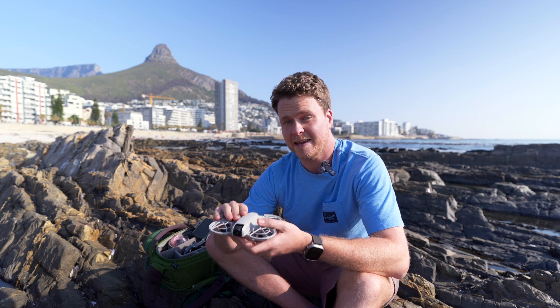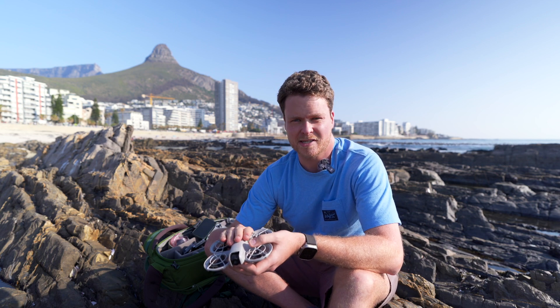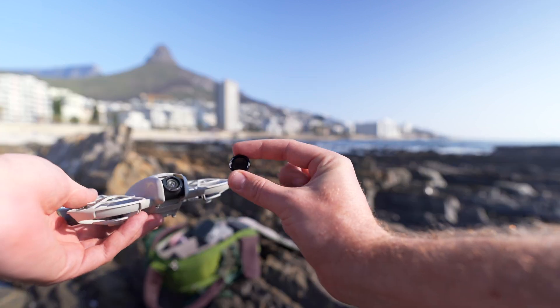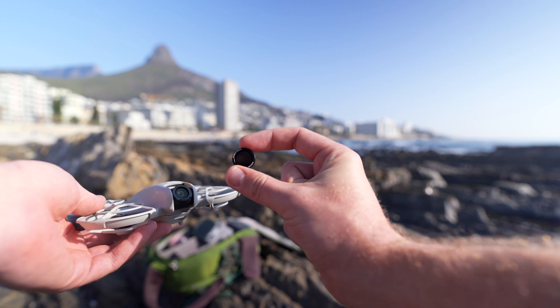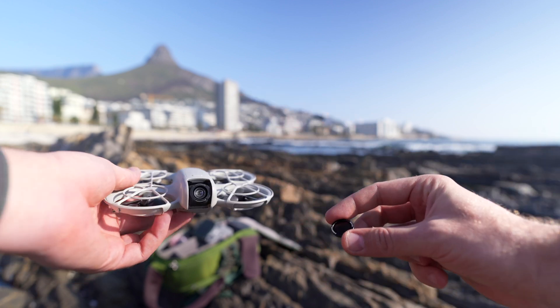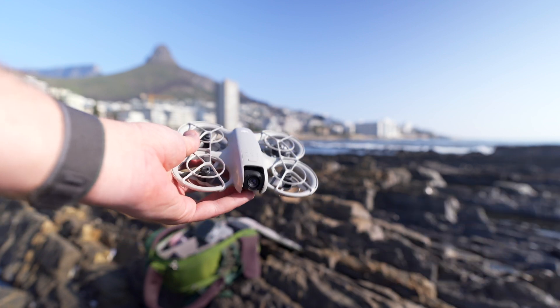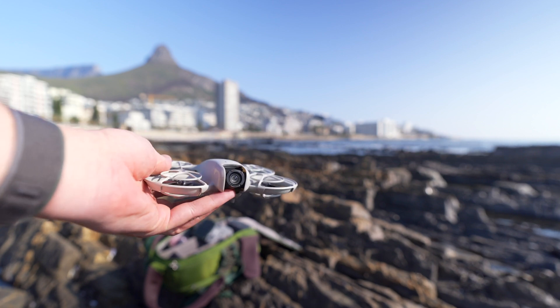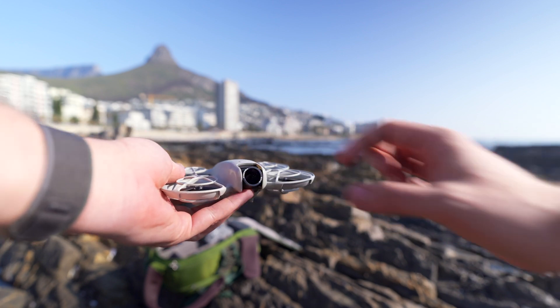The first step to getting cinematic footage with any drone is getting your shutter speed correct, and unless you're shooting around sunset or sunrise you're going to need ND filters. ND filters are basically little sunglasses that go over the lens of your drone. Freewell has a smart solution: an adhesive plate you stick on the front of the camera, and then the filters just clip on with magnets.